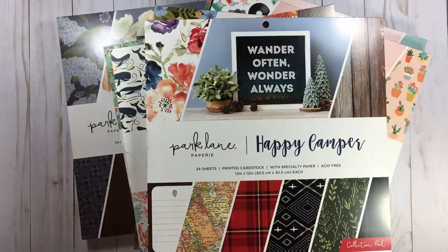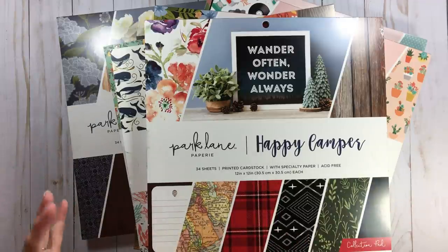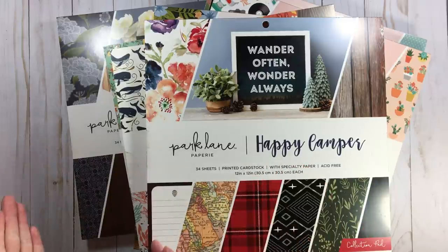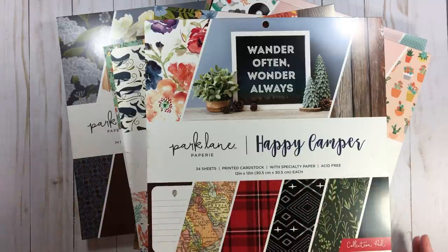The reason I'm doing this flip through is because this is something I really enjoy on YouTube. When I'm going to order a paper pad, I want to see what is the paper weight, what does somebody think about it, are the colors in person what they look like on your computer screen. I want to see someone's recommendation — get it, not get it, is it worth the money.